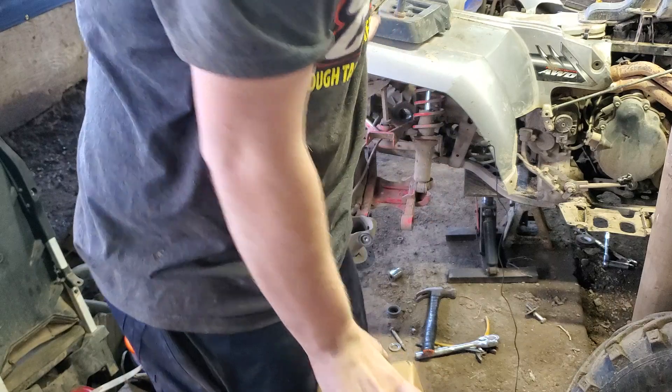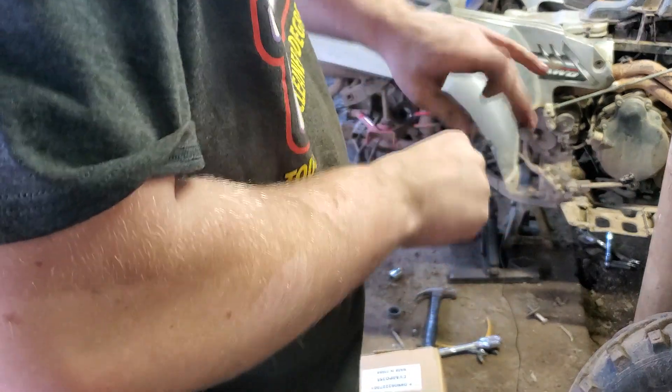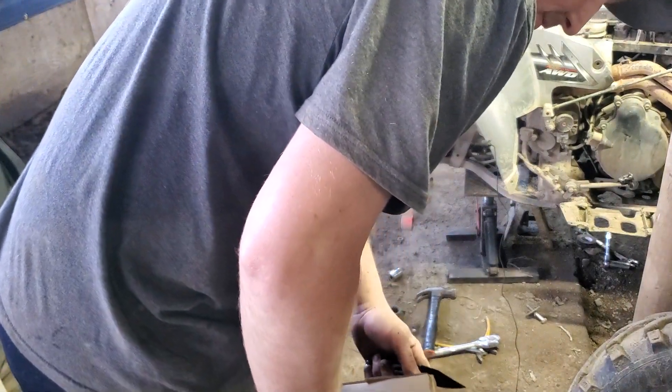We got that one apart, bent it back good enough, and painted it. It ain't going to look like it's factory, but it's pretty hard to bend actually. Took the torch to it.